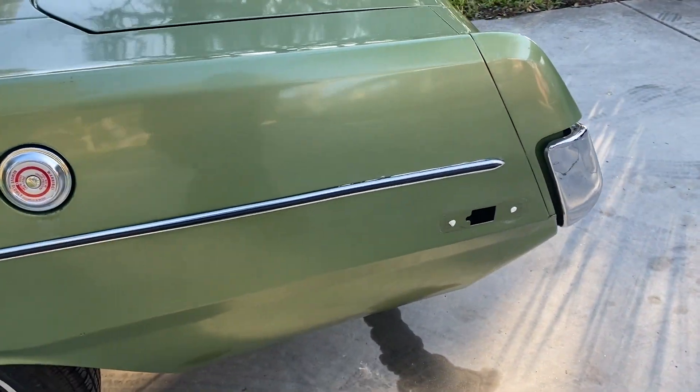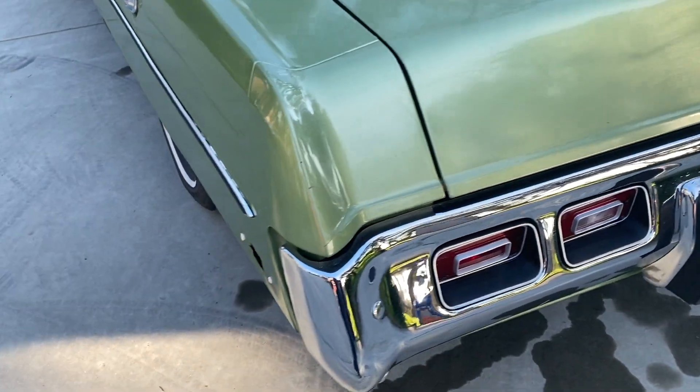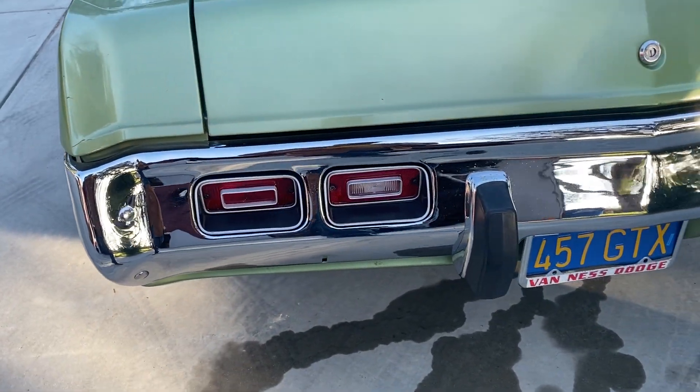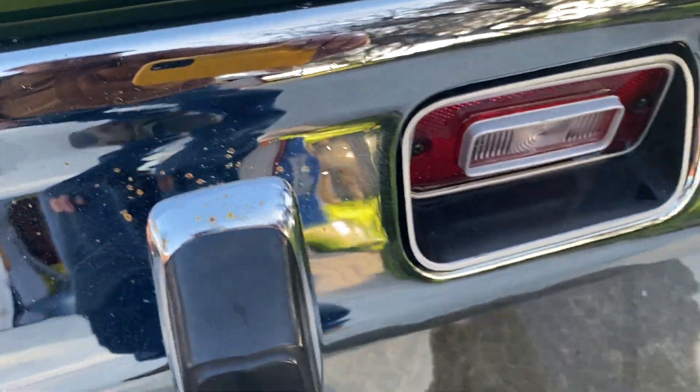The left rear tail light is being replaced — I have a part on order so that'll be new. There are a few little spots of rust on the bumper, only visible if you get close, and they haven't been rubbed out yet.